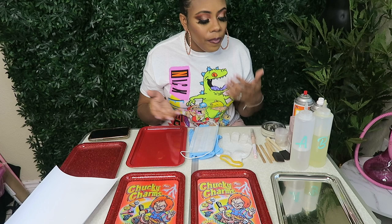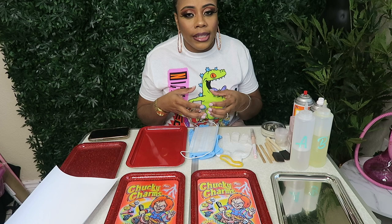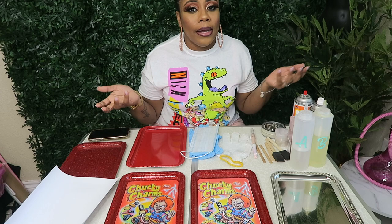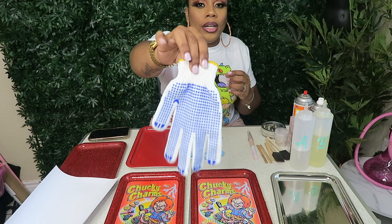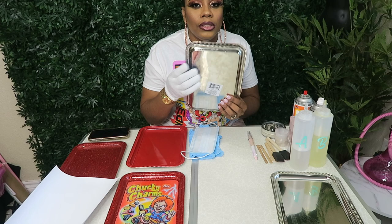You also need to be in a ventilated area — no closed spaces, no small rooms. You need to be in a big space, or preferably outside. Moving forward, I have this glove right here that I use when I'm holding my tray at the bottom, so I won't end up with fingerprints because I do not paint the bottom of my trays.